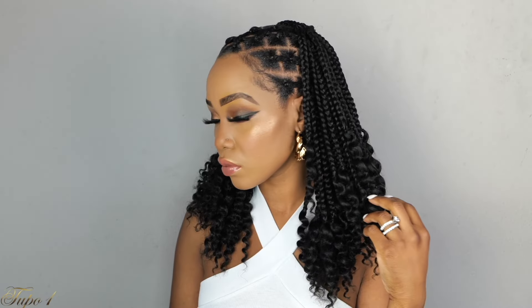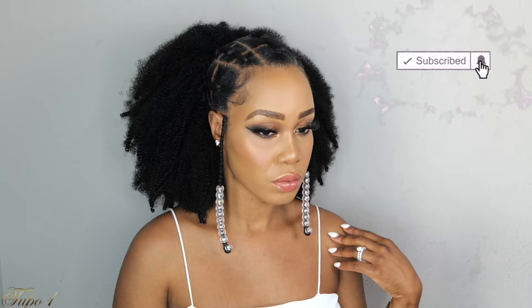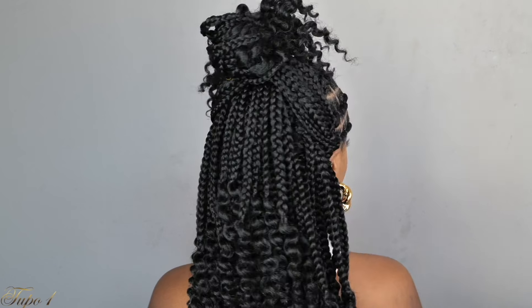Hey guys, welcome back to my channel. It's your girl Tupo. If you're new here, welcome welcome welcome, please subscribe, like, comment, give me a thumbs up. Today I'm going to show you this easy gorgeous rubber band hairstyles, so if you guys want to see how I achieve this look, please continue watching.